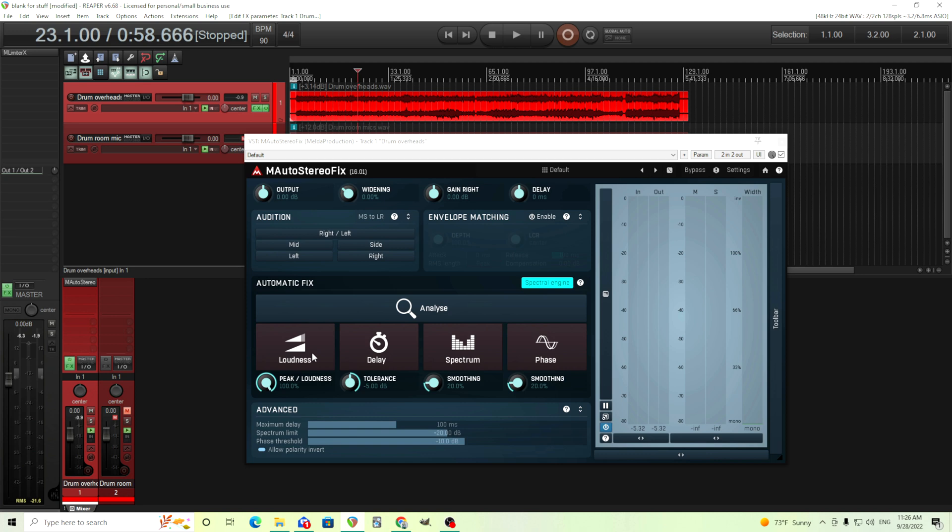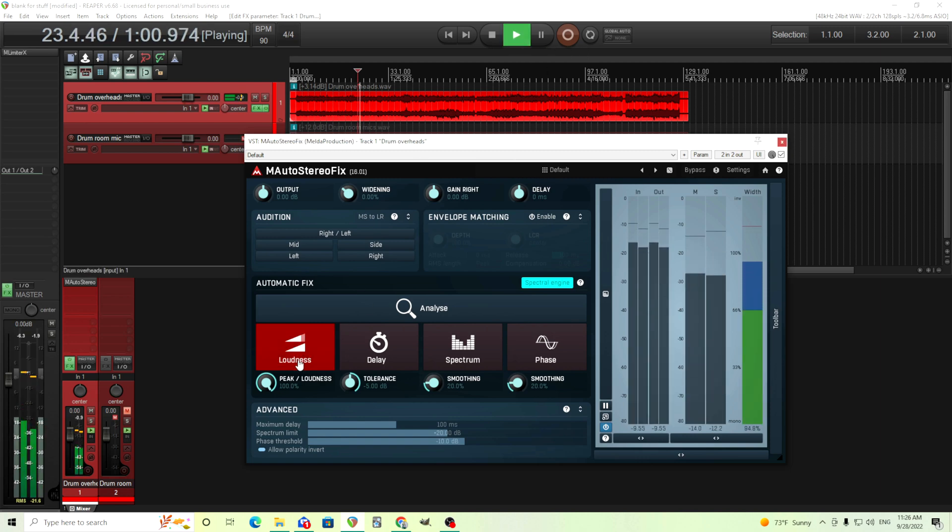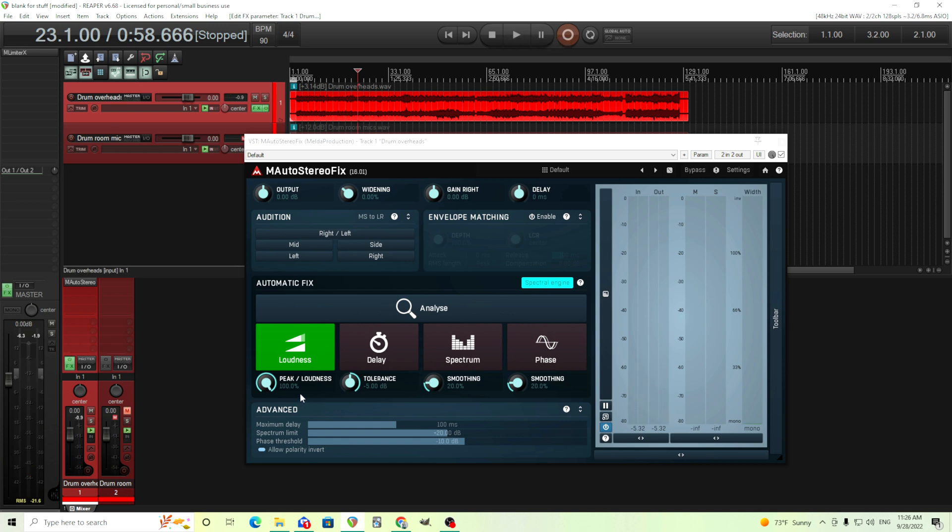The first one is loudness, so this will match the loudness between the left and right sides. Here it says loudness values and peak values. Peak values is like this meter here — how high it's going. The loudness will be like an average — I don't think it's RMS, maybe it's LU, I'm not exactly sure. But it's going to be an average, so the peaks will still be different but the overall volume will be somewhat the same. So let's turn that on. It shouldn't be too different in this case — I can tell a little bit of difference, but not much.